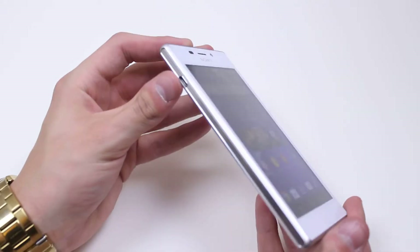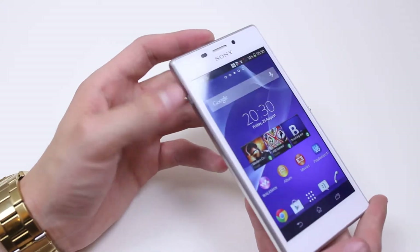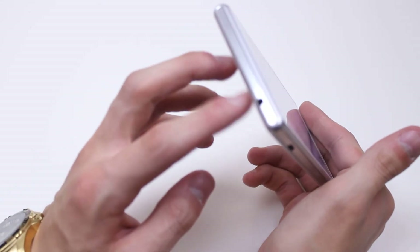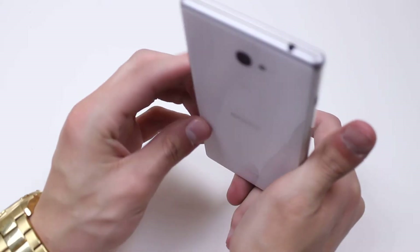On the left-hand side we have pretty much nothing, just a micro USB port which is where you'd perform charging and data sync. The top of the device has a 3.5 millimeter headphone jack — pretty standard. You can use almost any headphones with a standard jack.